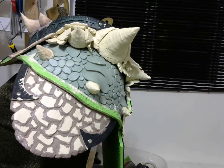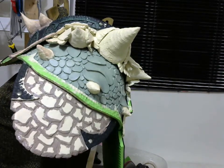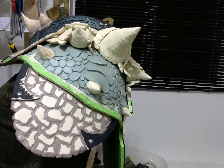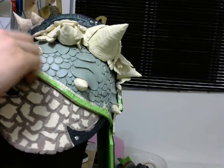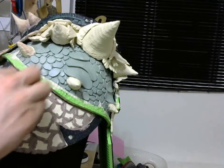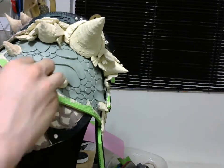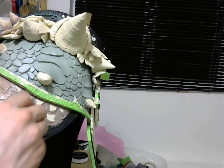So all your lines and all your creases have been filled up with the paint. Now for the washes — take a basic sponge, put some water on it, and basically run it down with the sponge and some water.